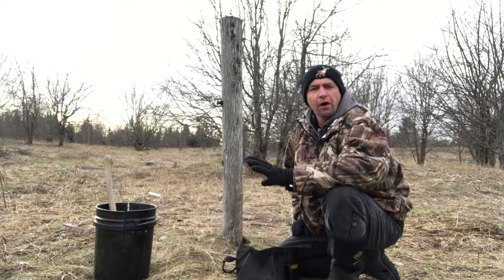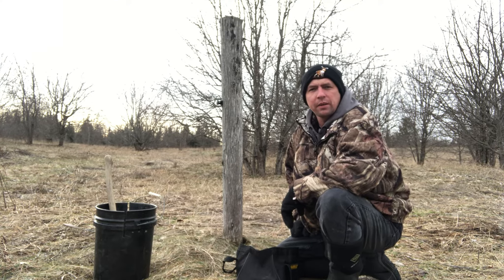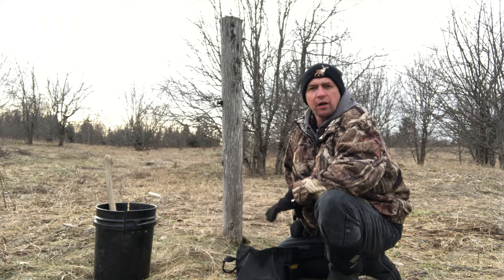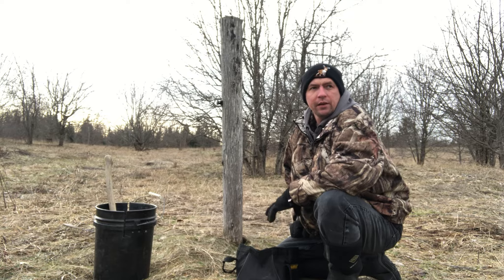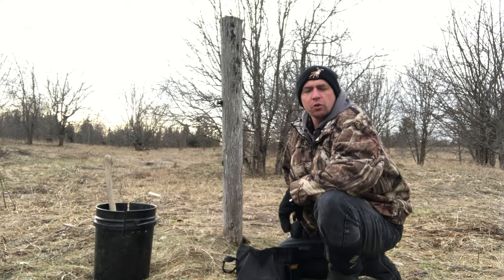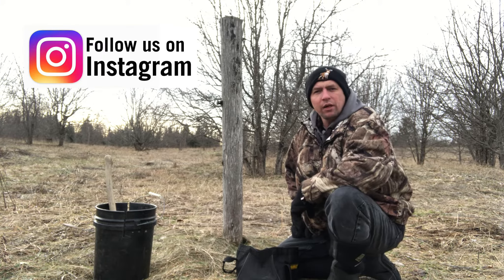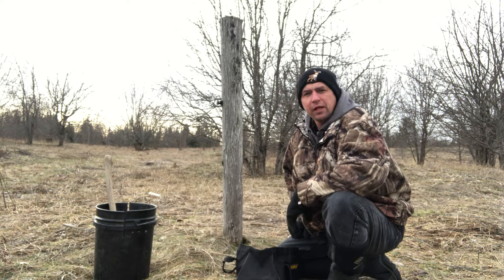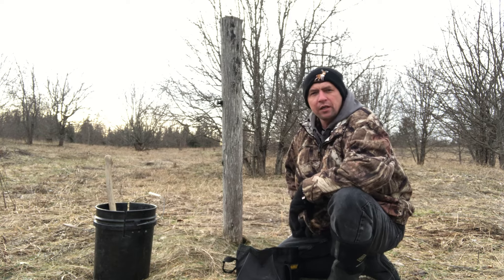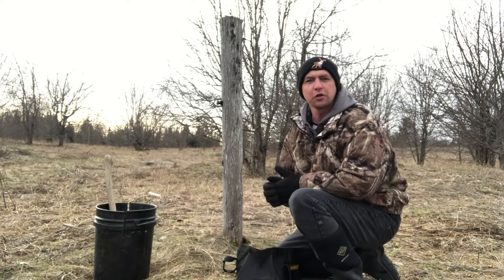This is mainly for fox and coyote. You will catch the odd raccoon in them and you may get lucky and smoke a bobcat, but for the most part this is fox and coyote — it's what it's set up for. If you haven't yet subscribed to the MB Wildman channel, we sure would appreciate it. If you've got any questions or comments, go ahead and leave those in the comments section below. You can follow us on Instagram and we've got a Facebook page for social media.